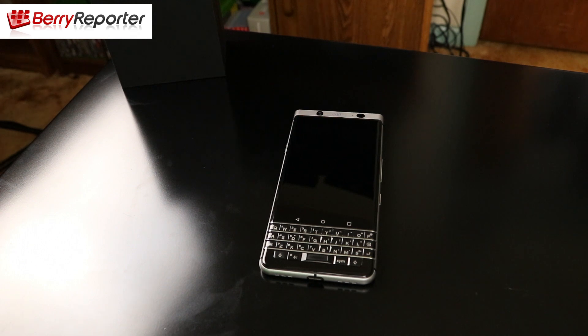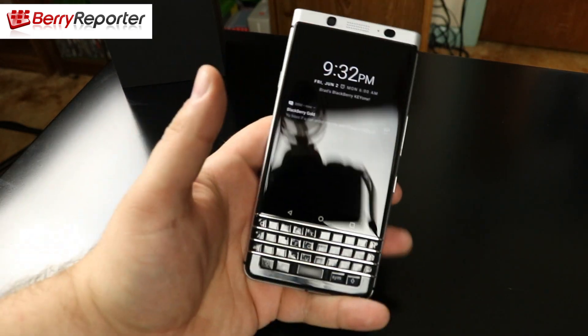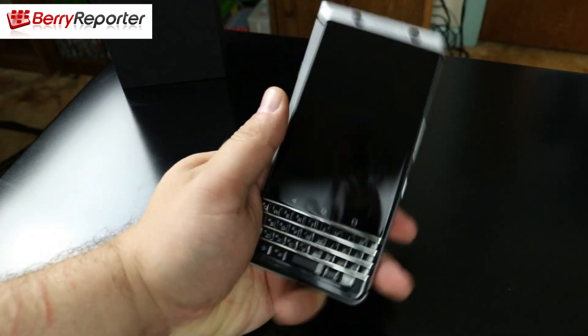Here it is, the BlackBerry Key 1. At first look you can tell this is a great-looking device — gorgeous just laying there. It's not too tall, about five inches tall. Weight is about six ounces, not very heavy, but it has enough weight to give it a great feel in the hand so when you pick it up you don't feel like you're going to drop it.